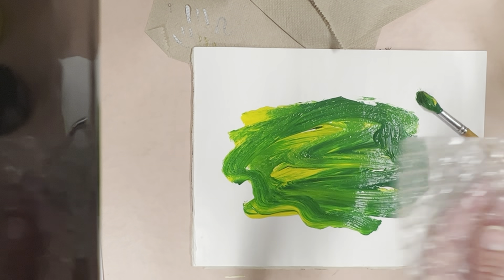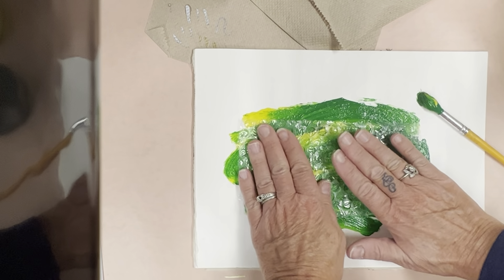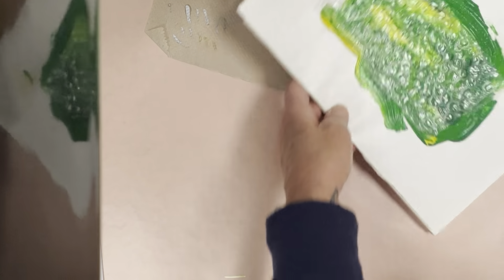You don't have to mix it up, just spread it across the paper. It works well if there's a lot of yellow showing. Then you're going to put the bubble wrap right down on it, bubble side down, and that's how we're going to create this texture.